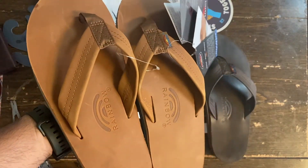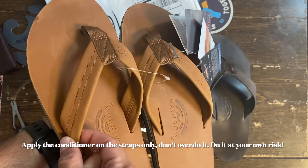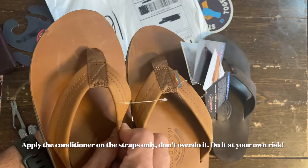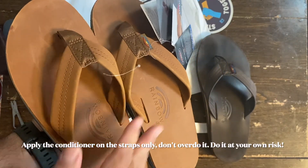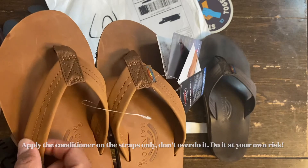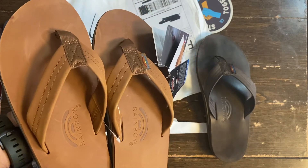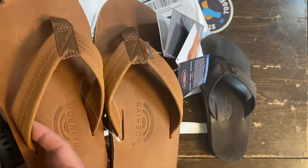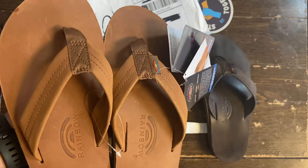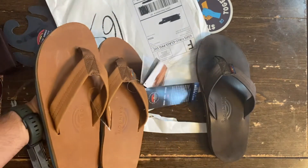If you're wearing Rainbows, I apply Bick 4 on the leather part — mostly on the strap area — because this will need to soften over time. To make the break-in period quicker, you have to soften the leather just like your other leather shoes, because these are made of leather. I use Bick 4 or Lexol on this part, maybe two applications, and then start wearing them.